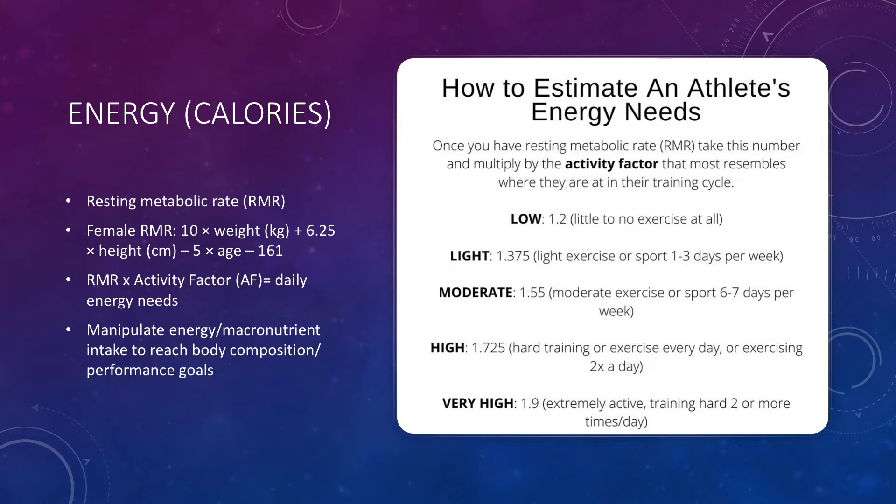Once you have your RMR, we're going to multiply by our activity factor. An activity factor is going to resemble where an athlete is in their training cycle. For in-season athletes, their activity factor is probably going to be a little bit higher because they're training more days per week and with more intensity, compared to athletes in their off-season who are exercising less often and with less intensity. After we multiply by our activity factor, we get our value for how many calories we're burning in a day, and we can then manipulate our energy and macronutrient intake to reach body composition or specific performance goals.